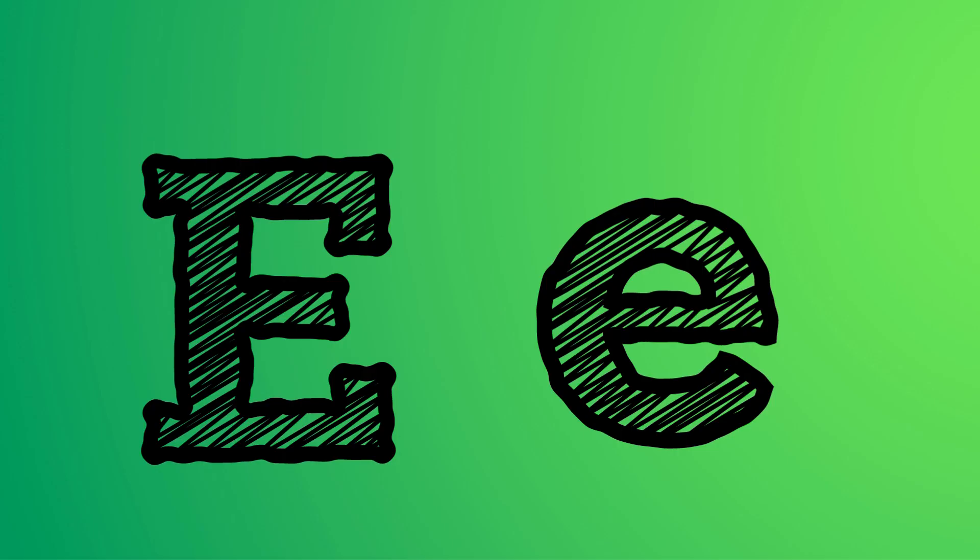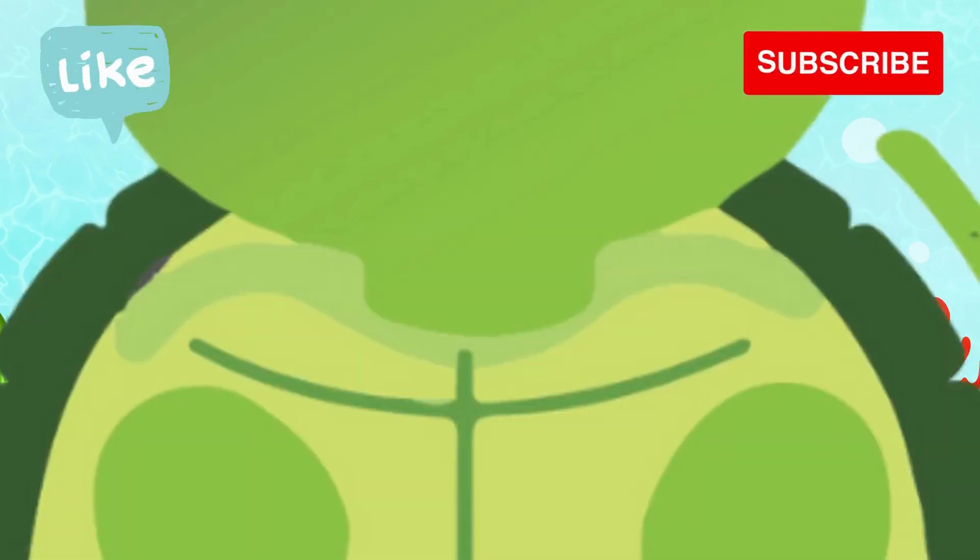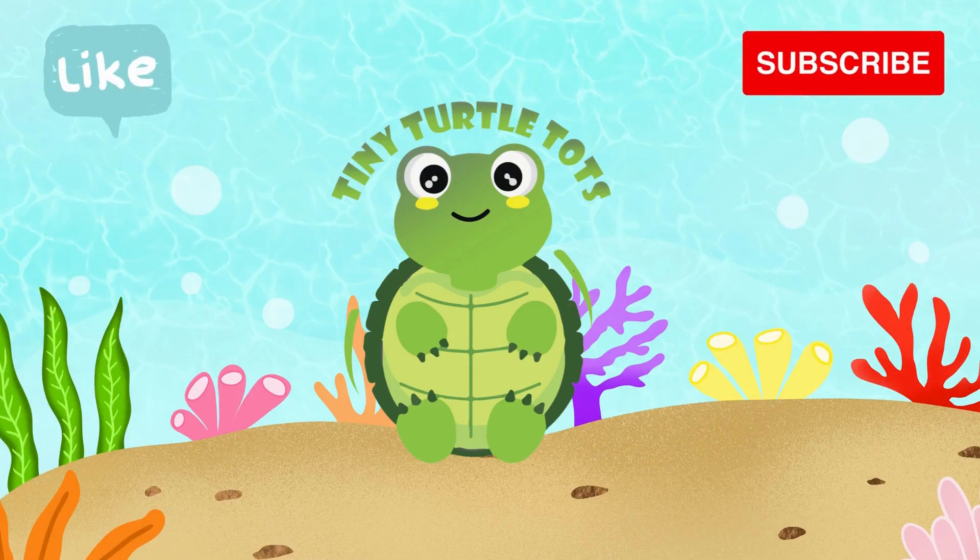Capital E and small E. Goodbye! Subscribe for more videos, please like and share.